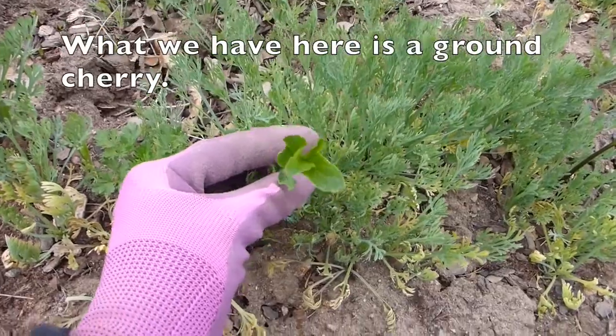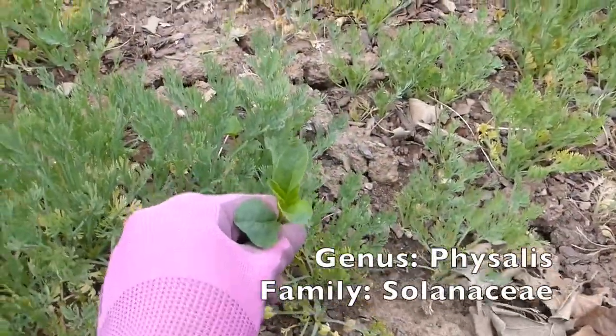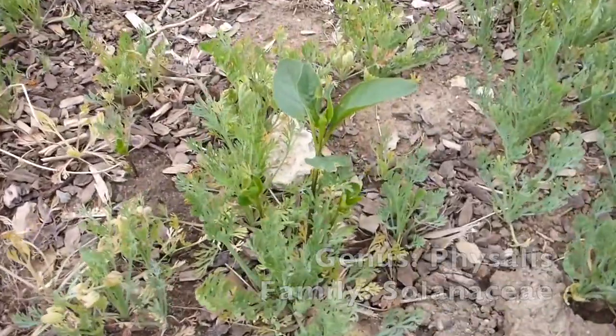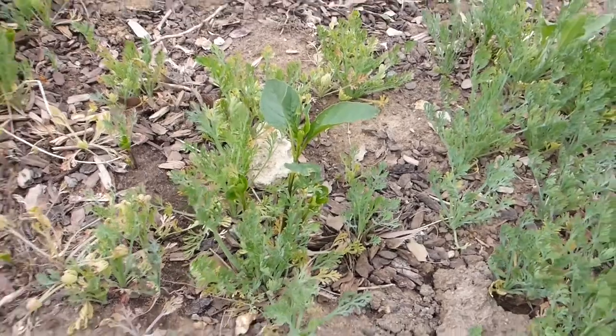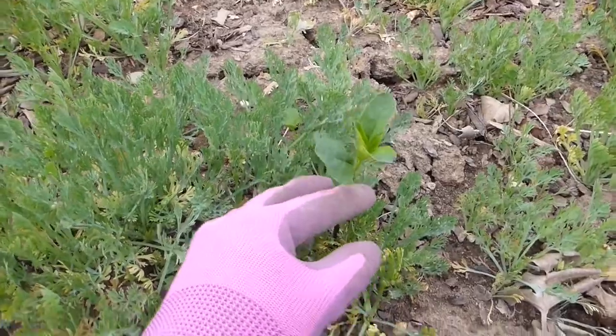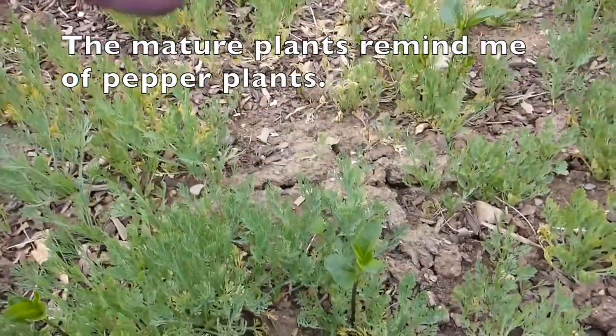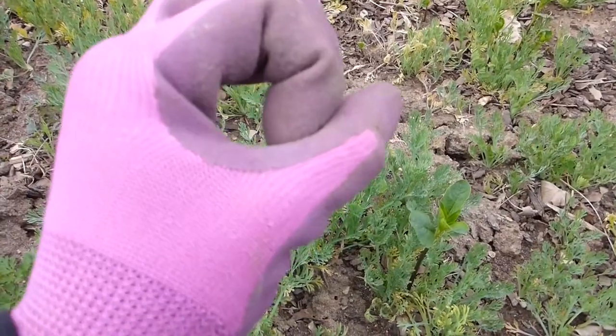What we have here is a ground cherry coming up among my poppies. You can see another one right there. These are very hard to get out from the roots. They grow into big bushy things and they have like paper lantern pods like this.